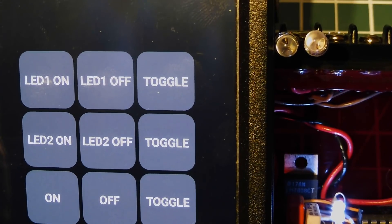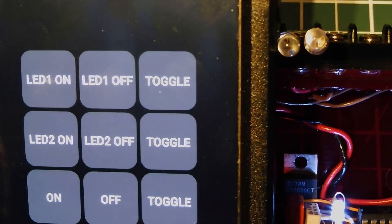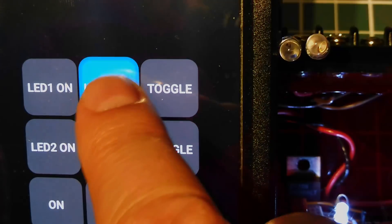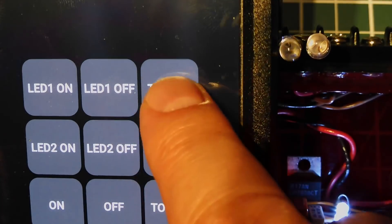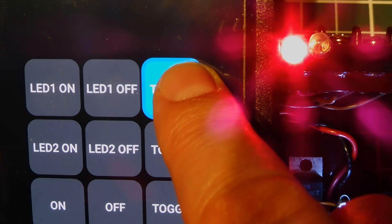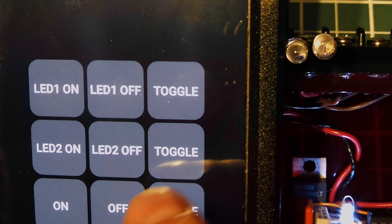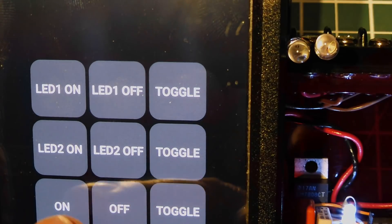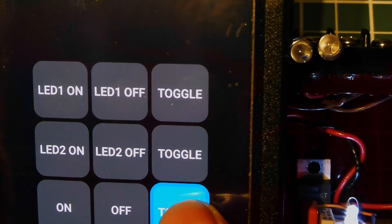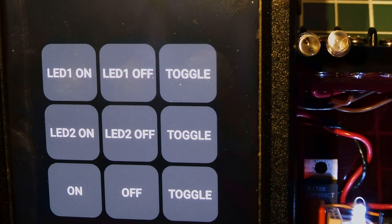I've powered up my controller in diagnostic mode and paired it to my smartphone. I have an app running where I can control all the I/O on my controller board through Bluetooth. So I can turn the LEDs on and off, toggle them, or hold to toggle automatically. I can go to LED number two — on and off, or toggle — or control both on and off and both toggle. It's very versatile when we have control through Bluetooth.